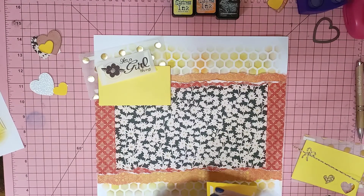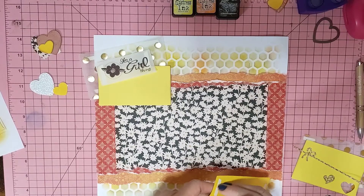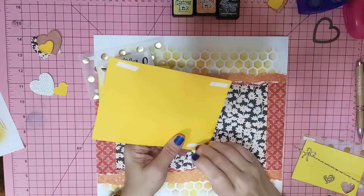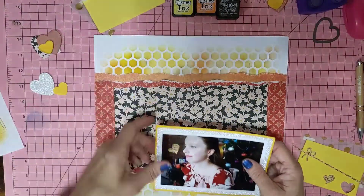Now I'm going to stick the bottom down first. I can get the backing off — sometimes I have trouble, sometimes I don't. This double-sided tape is actually really, really good stuff. Hence why I'm just going to stick the bottom down until I get that bit in the top.